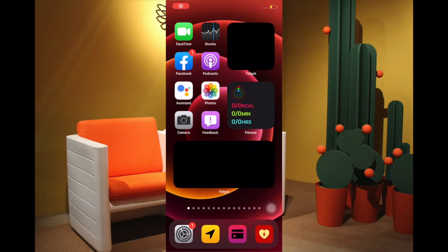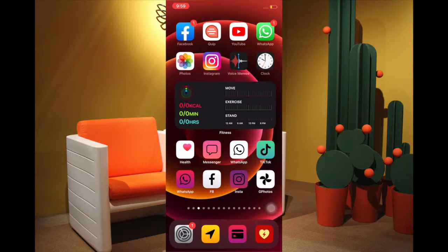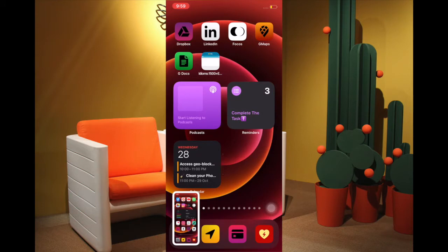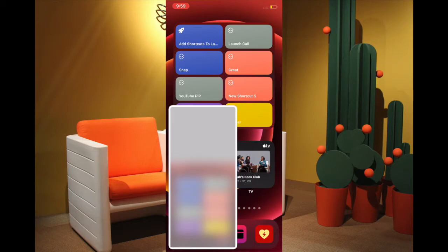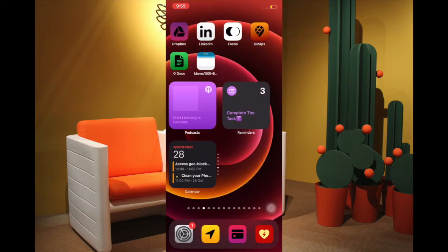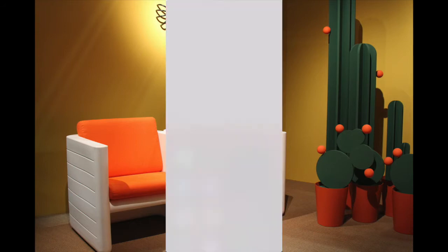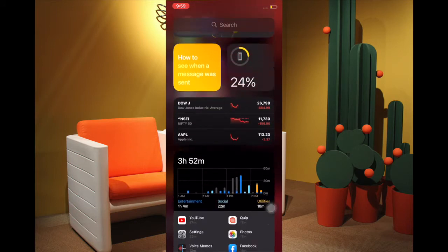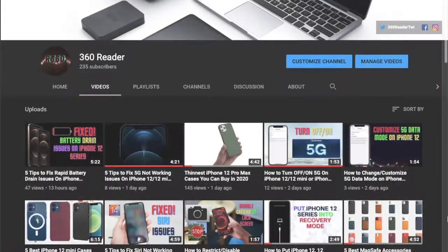Hi folks, this is RK from 360 Reader. I'm going to talk about the ways through which you can take screenshots on your iPhone 12 series without using any physical buttons — whether you find it a bit inconvenient to use physical buttons or you want a more convenient way to snap the screen. These tips can prove to be pretty helpful, so let's see how it works.